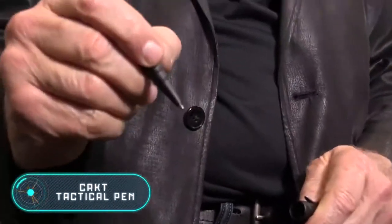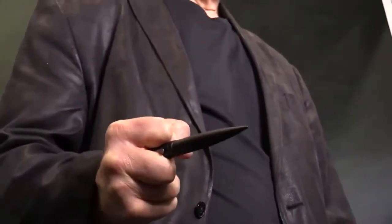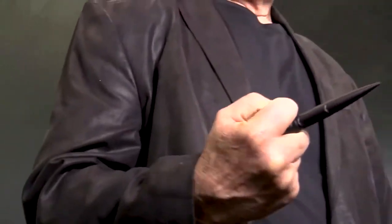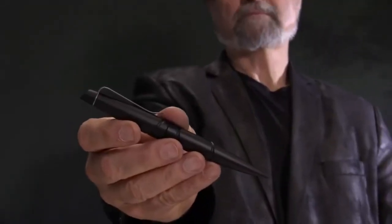CRKT Tactical Pen. Appearances can be deceiving — a statement that perfectly describes the next invention on our list. Here's another device by Columbia River Knife and Tool, but this time much more subtle. It's a tactical pen that can actually be used to write, but it's made of durable aircraft-grade aluminum. That smart choice of material plus the sharp, elongated shape creates a very dangerous combination, meaning in an emergency this pen will help you fight off an attacker. The gadget weighs only 40 grams and is 150mm long. The price is $65.